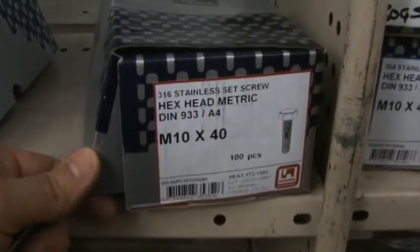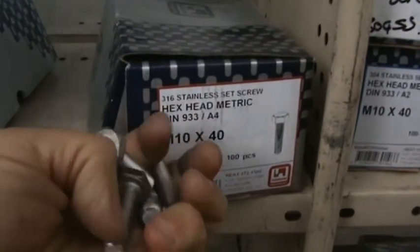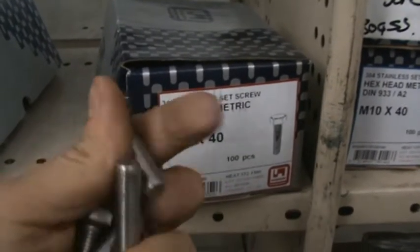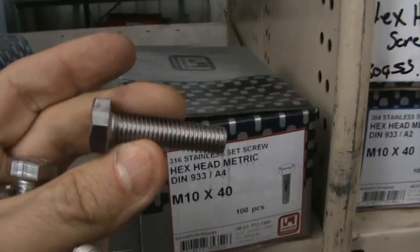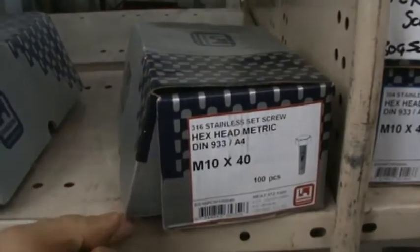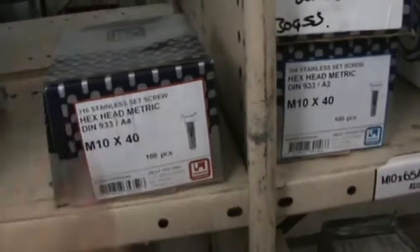This one happens to be an M10x40 316, and that is a set screw. A set screw just means that it's fully threaded, so you can see that it has thread from top to bottom, whereas a bolt would be threaded only partial.